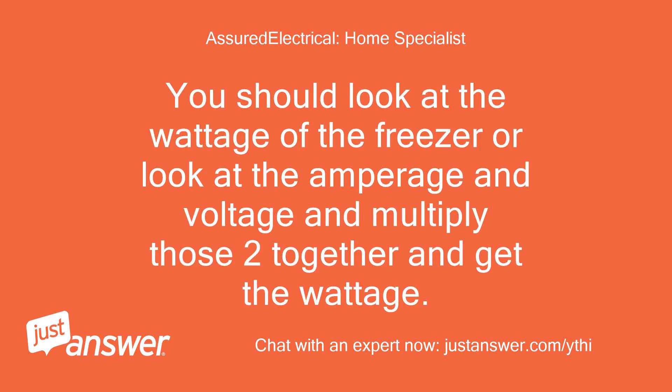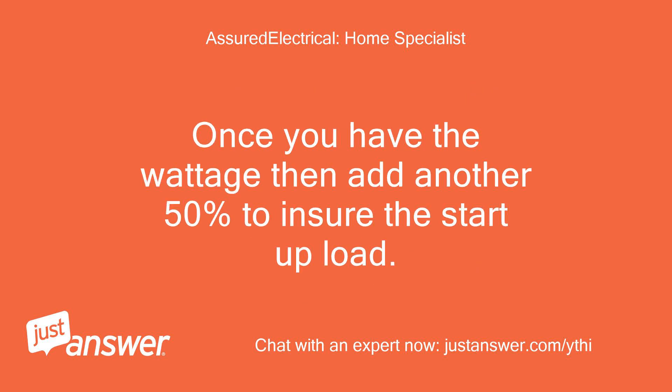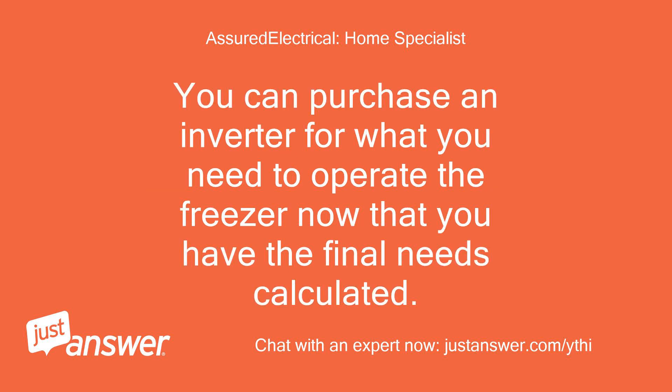You should look at the wattage of the freezer, or look at the amperage and voltage and multiply those two together to get the wattage. Once you have the wattage, add another 50% to ensure the startup load. You can then purchase an inverter for what you need to operate the freezer, now that you have the final needs calculated.